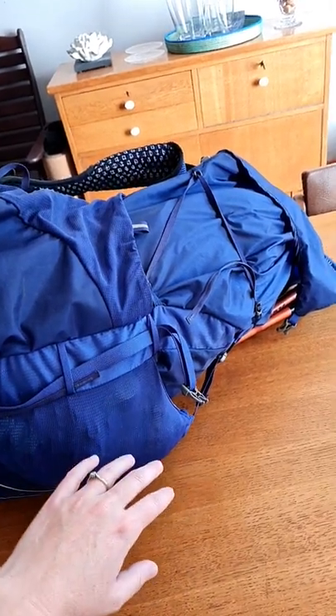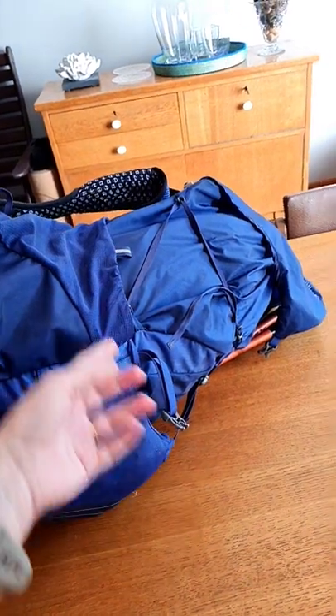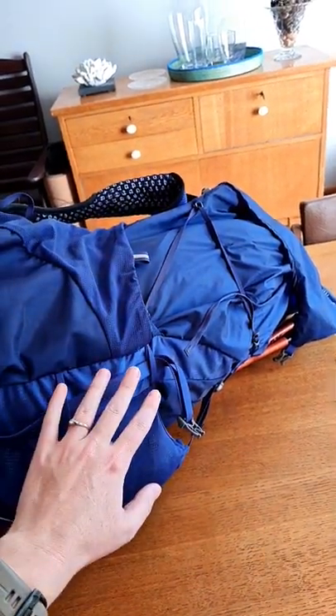This is how I unpack my backpack after a backpacking adventure while simultaneously repacking it so that it's ready for the next one.